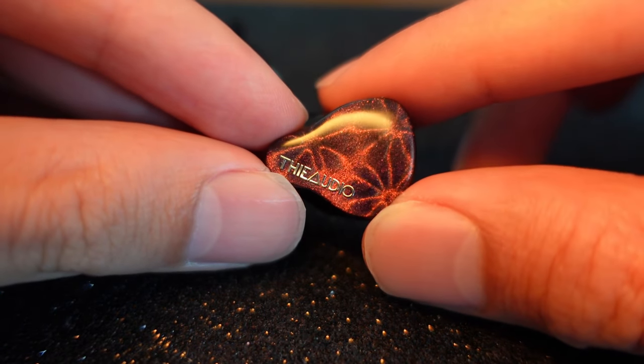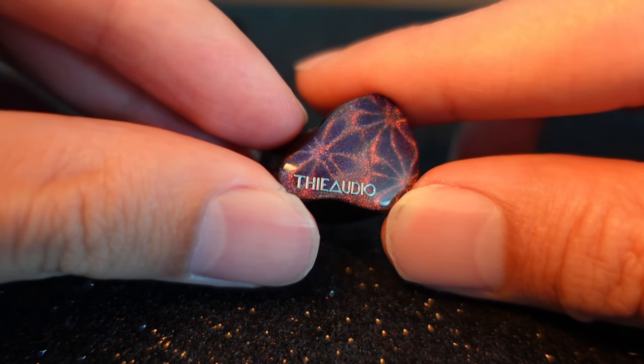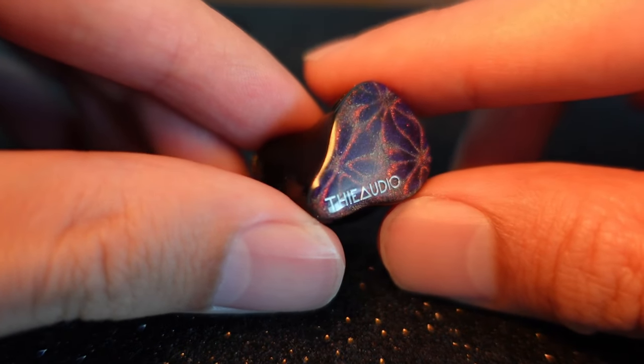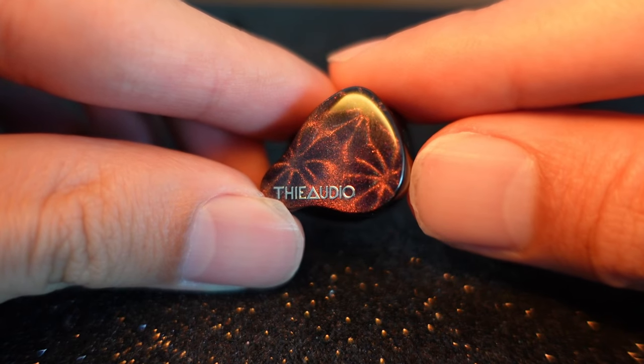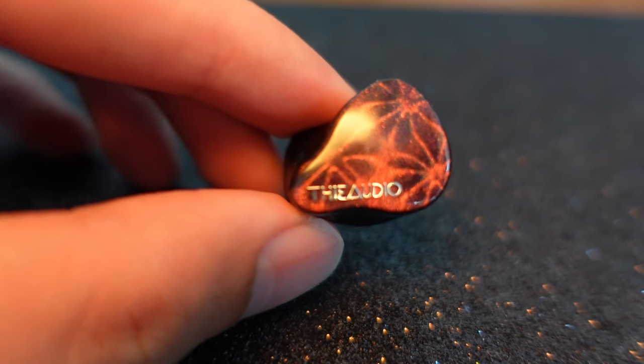When I first got it, the first thing I did was put it on, and I immediately knew — no need to try — this must be the Oracle shell. I did an A/B test and it's the same. Visually everything is the same size. Super comfortable. And the cable is again the Oracle cable — no complaint.